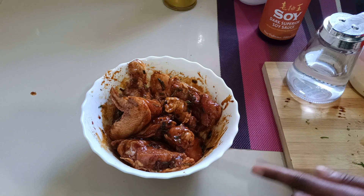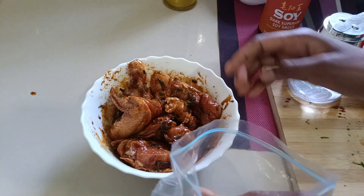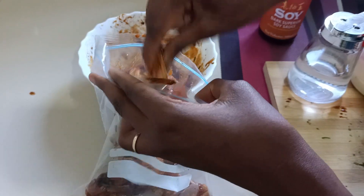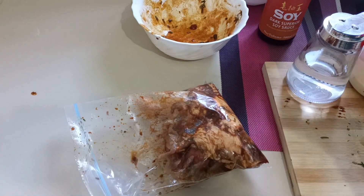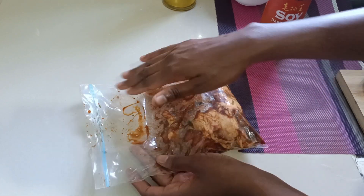Just cover this with cling film, or you can use a zipper lock bag. I'm going to use this zip lock bag. My hands are clean, so I'll add the chicken in here. Looks so yummy! Put everything that's left in the bowl in there.